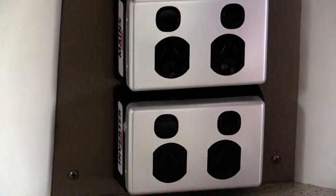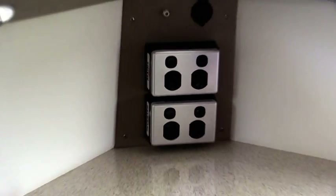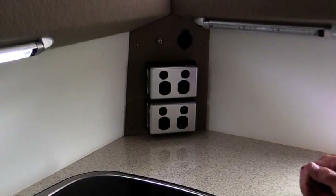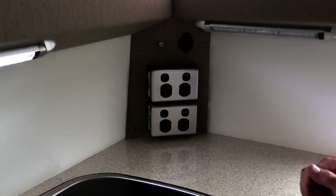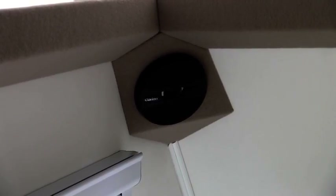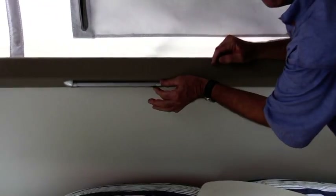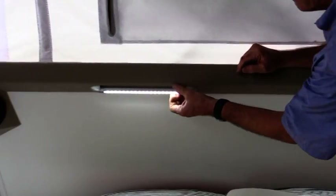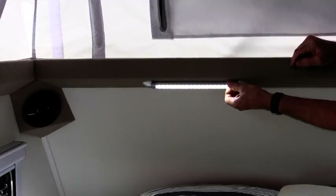We have mains and a second mains below which runs off the inverter. When you are not using the inverter, we recommend you turn it off to maximise your battery power. As we move around the van, you will notice in each corner there are two speakers working off the car radio system. Overhead lights for reading at night time have their own separate switches, so one person can have theirs on while the other is sleeping. They also move around and rotate.